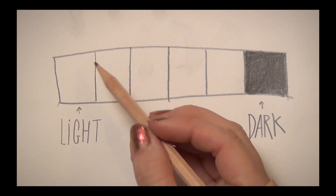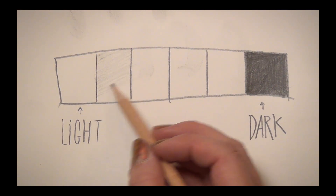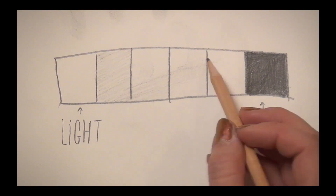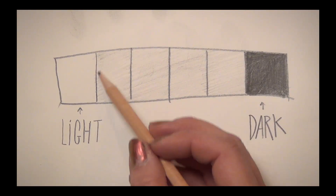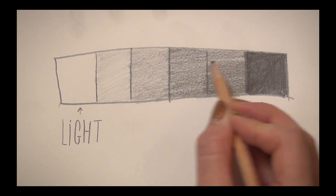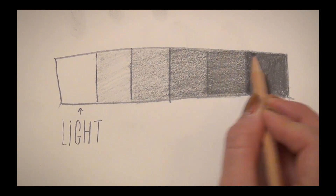So you've got your lightest end and your darkest end. Next you're gonna fill in the remaining boxes so it looks like a bar going from light to dark. I recommend starting by shading the second lightest box and shading all the middle boxes with that value. Then move to the third lightest tone, make it a little bit darker, and so on until you have a nice even gradient. Practicing this value scale is a great way of getting used to shading and what kinds of pressure you need. You can also try blending the shades together nice and smoothly — it's something to work on when you're bored.